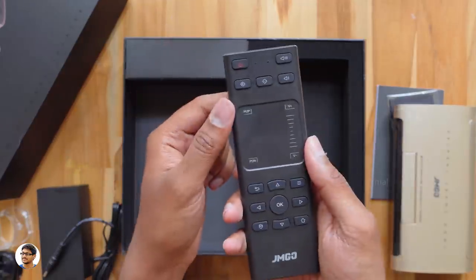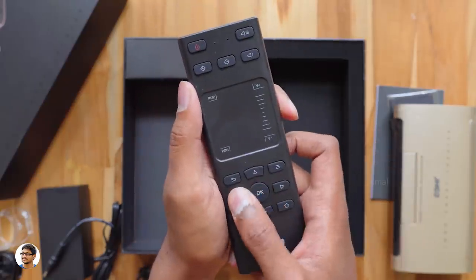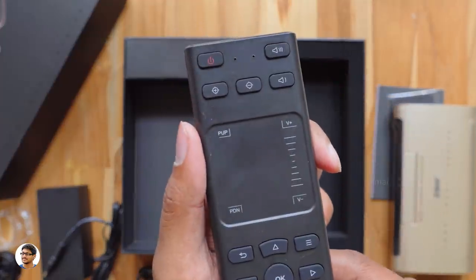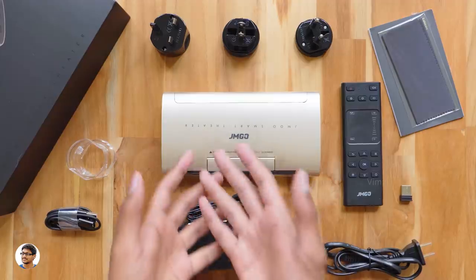In the box you also get a smart remote with a touchpad. You need to plug a dongle into the projector to be able to use it. The quality of the remote looks nice — it's got the JMGo branding, lots of buttons, and a trackpad. It runs on a built-in rechargeable lithium battery. Finally, you get a USB cable with interchangeable magnetic ends.